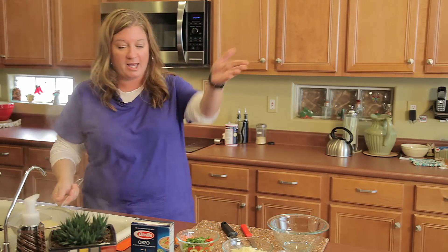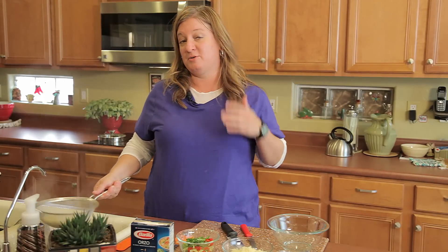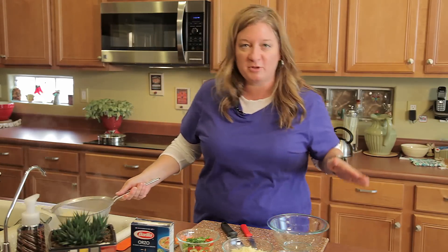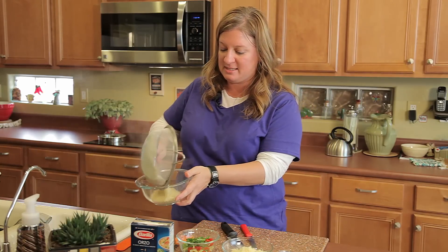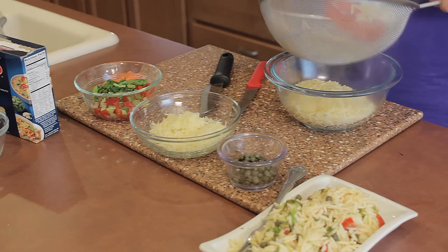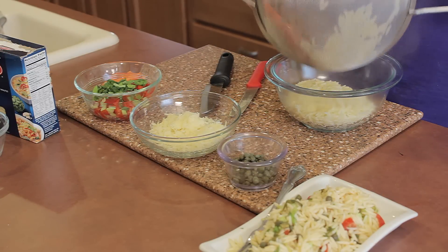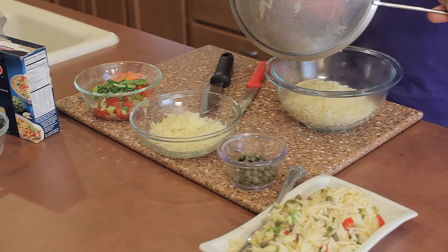I'm going to give it a little shake. I also learned from Italian mamas in Italy — I got to go to a cooking school there — to not wash off your pasta because there's starch on there. It's going to help everything stick. You want your cheese to stick. You want your vegetables and your herbs to stick to your pasta because you want to have all those flavors together.